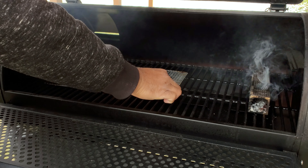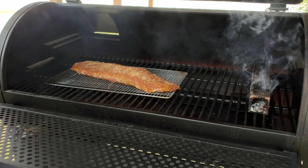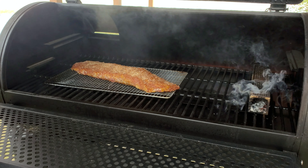We're going to leave it like that. There we go. We'll come back in a couple of hours and see how she's doing.